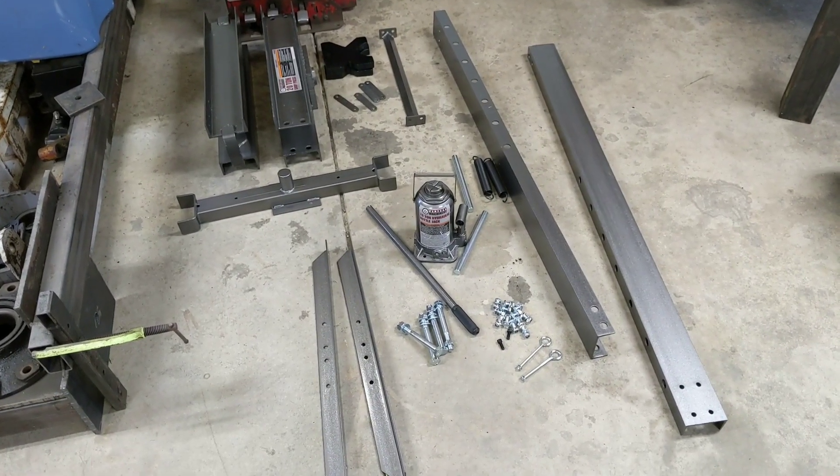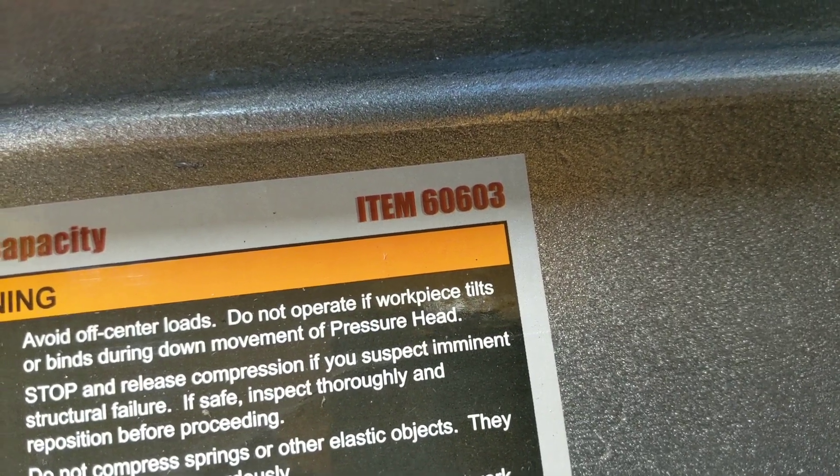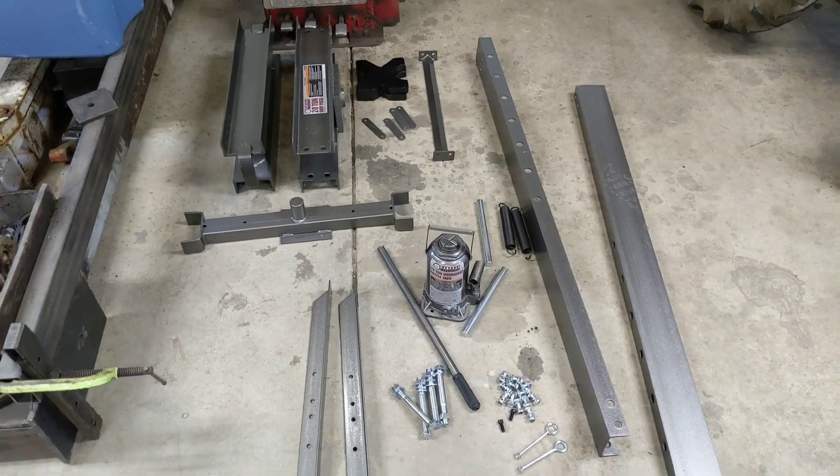Let's talk about the 20-ton shop press from Harbor Freight. The item number on this is 60603. It was on sale and I've actually been eyeballing this press for quite a while, because I want to do a few modifications and also use it as a finger press.